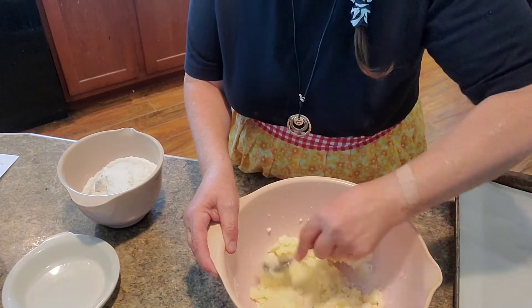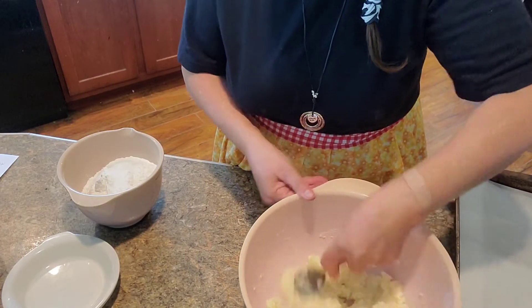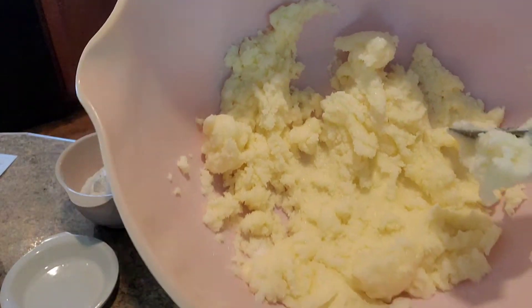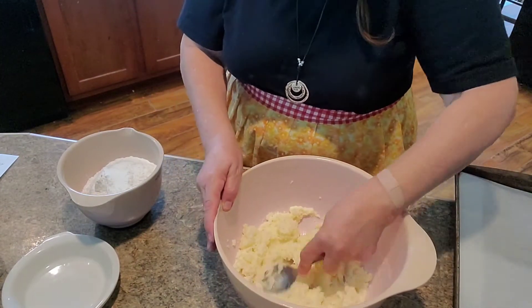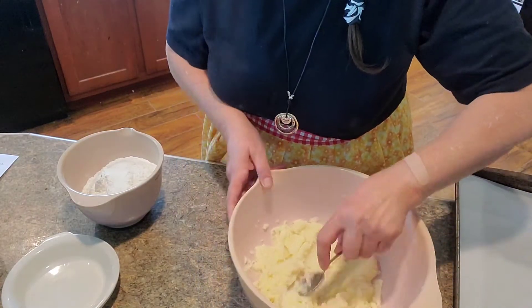Just stir that up. Mash it up really good. And then you just go down the line on the ingredients — I'll link them at the bottom.